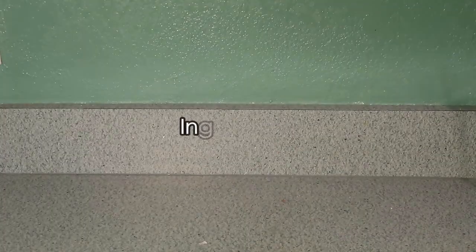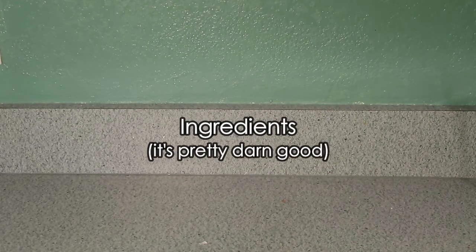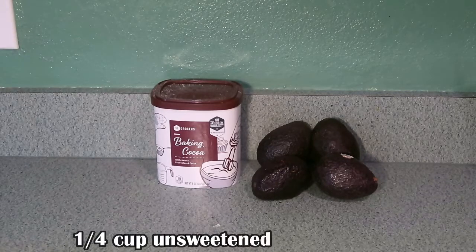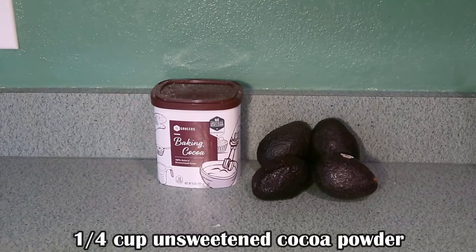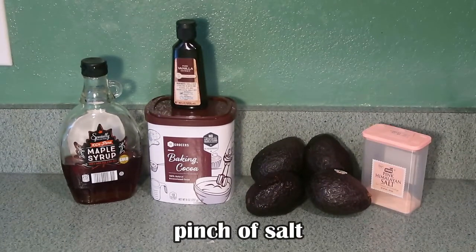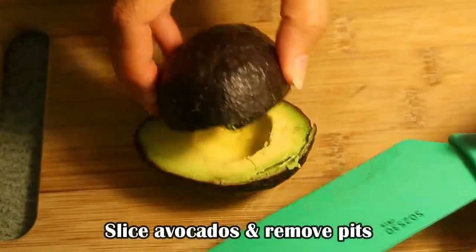Here are the ingredients you will need to prepare this amazing decadent dark chocolate avocado mousse: four ripened avocados, unsweetened Baker's cocoa — make sure it is a cocoa variety — maple syrup, vanilla extract, and of course a pinch of salt. First step is to cut open each of your avocados in half.